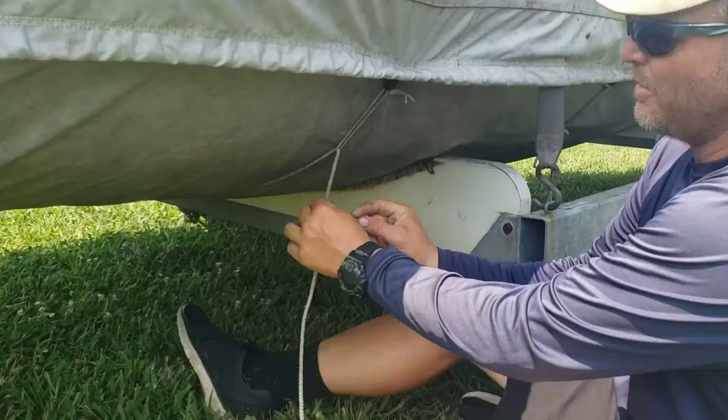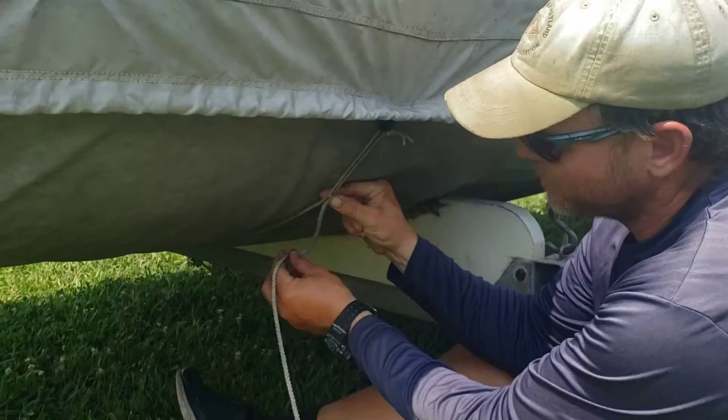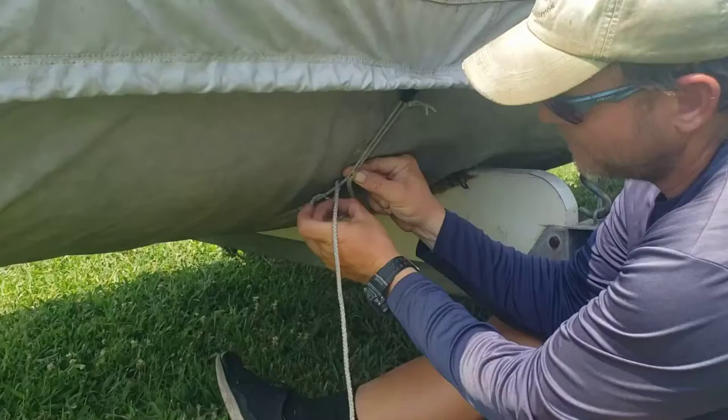I'm going to pinch the line, put one finger under the bend, and then your thumb on top of it. I'm doing this with my wrong hand, so it's going to be a little bit trickier for me. I'm going to take a bend of the line, put it over, and pull it through, closing on itself.